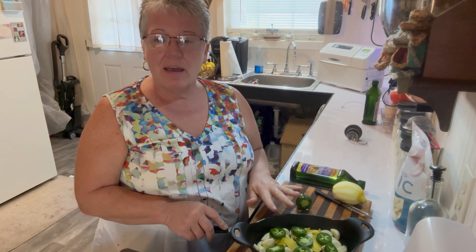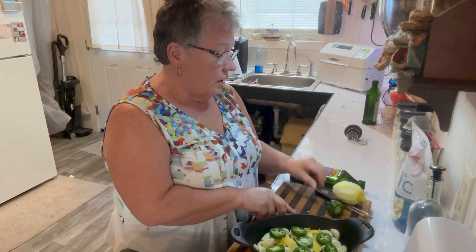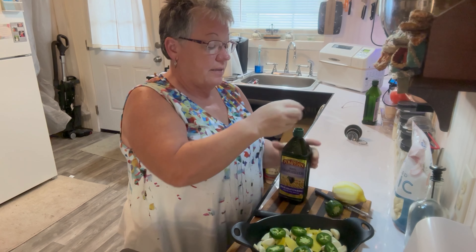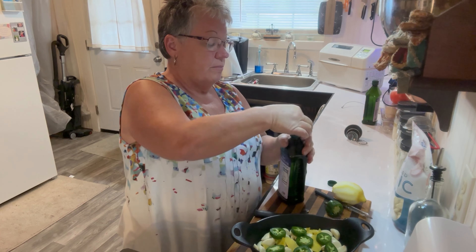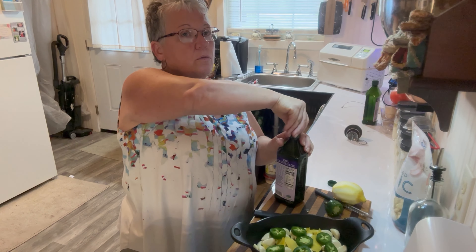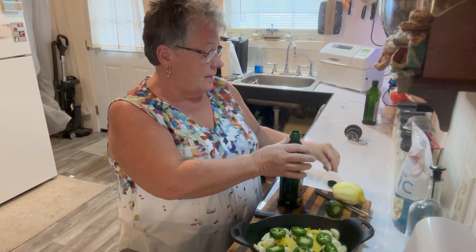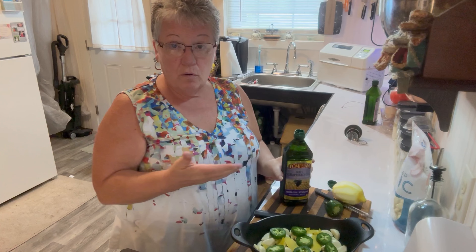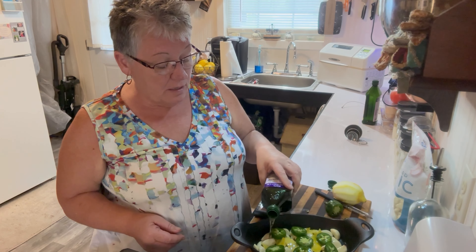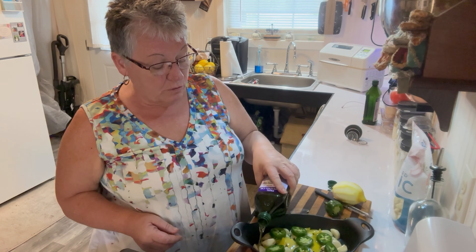I'm using grapeseed oil — that's my favorite. If you wonder why I use grapeseed and not olive oil, it's because olive oil goes rancid way too quickly for me. I also think olive oil has a taste I don't care for. Grapeseed oil has no noticeable taste, which I really like. So I'm pouring the grapeseed oil over my garlic to completely cover it.